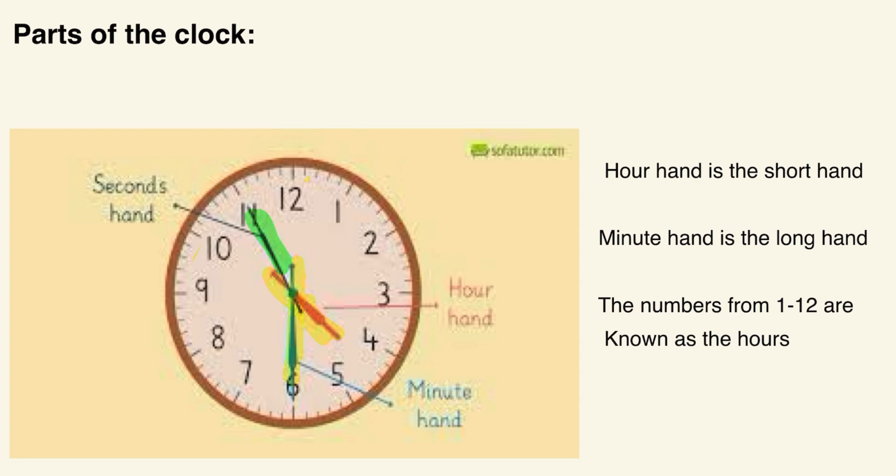You'll also see a second hand, which is right here, but it's not really important unless you're doing a science experiment or going into the medical field. For now, it's not very important in real life, so I won't be explaining it much. Just know that the third hand is called the second hand.